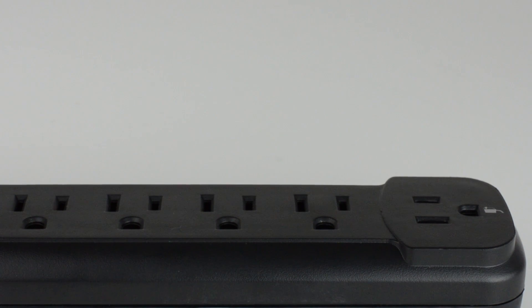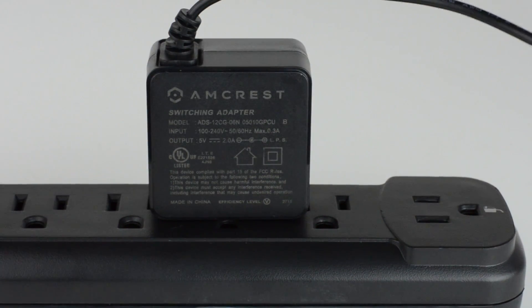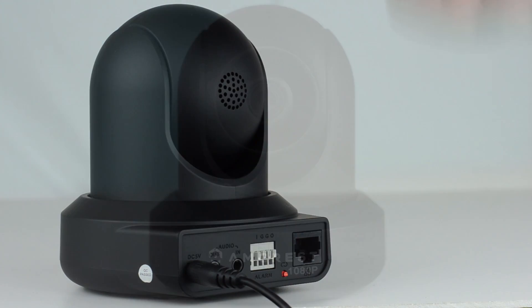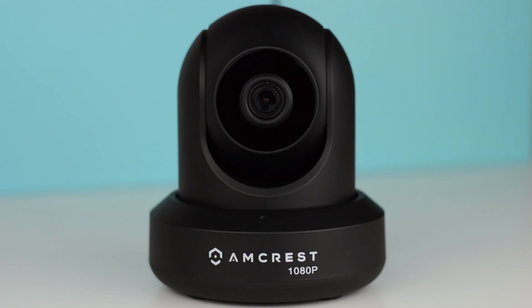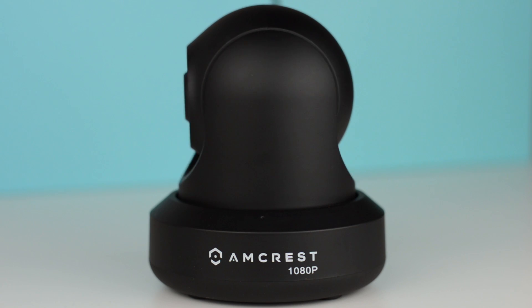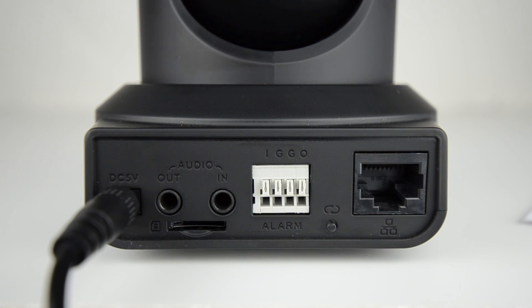Before we begin, please make sure your power adapter is plugged into both a power outlet and the back of your camera. After a few moments, your Pro HD camera will begin to rotate as it initializes. Once that's done, watch and make sure the LED on the back of the camera starts to blink green, which means it's ready to be added to the app.